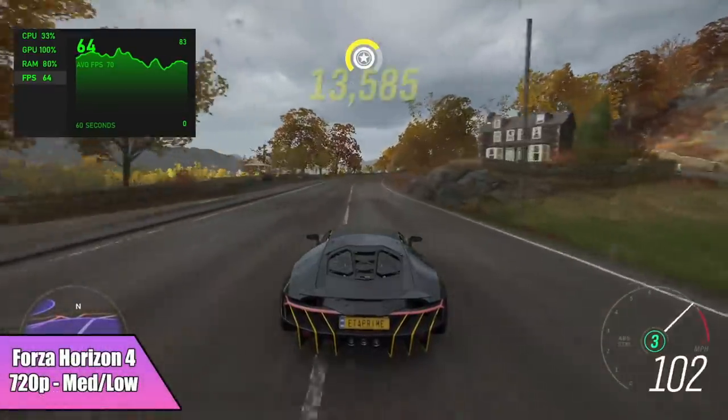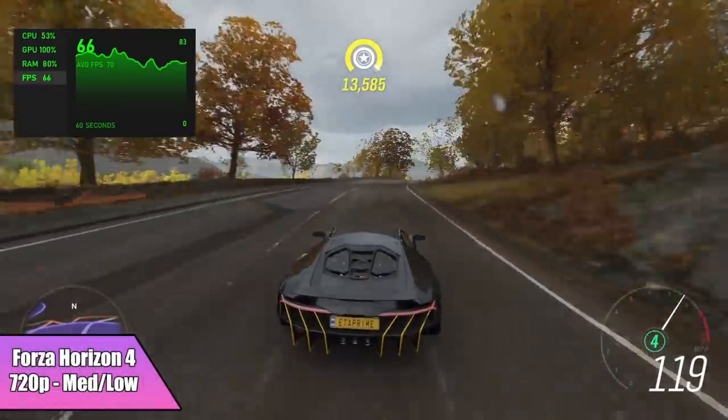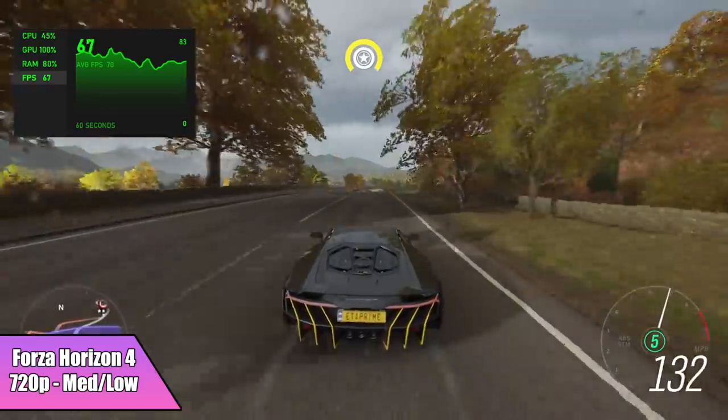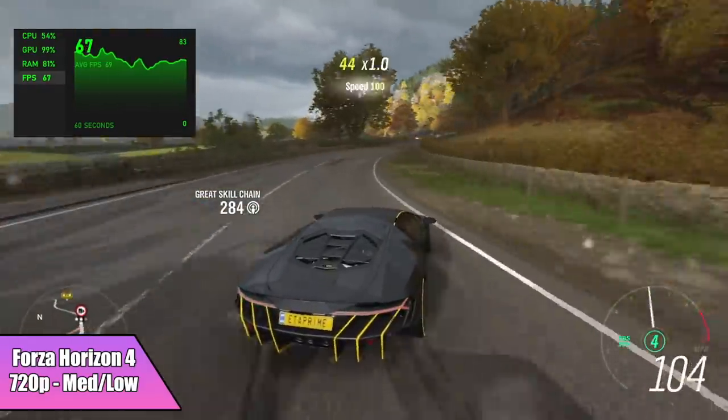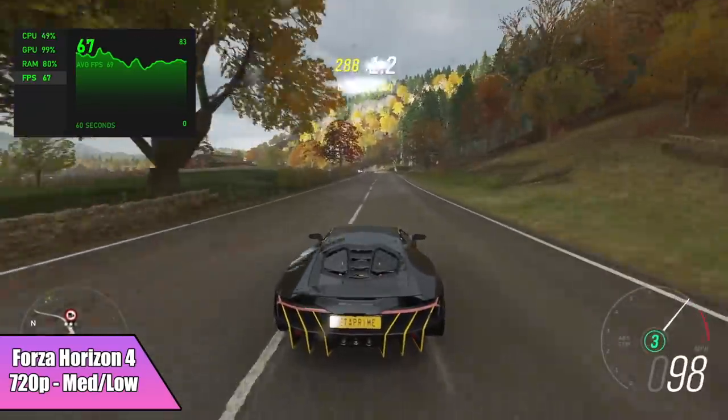Next up we have Forza Horizon 4 at 720p with a medium-low mix, and I got an average of 66 fps. I've tested this game on the 1165 G7 in the past — it actually performs really well, as you can see.